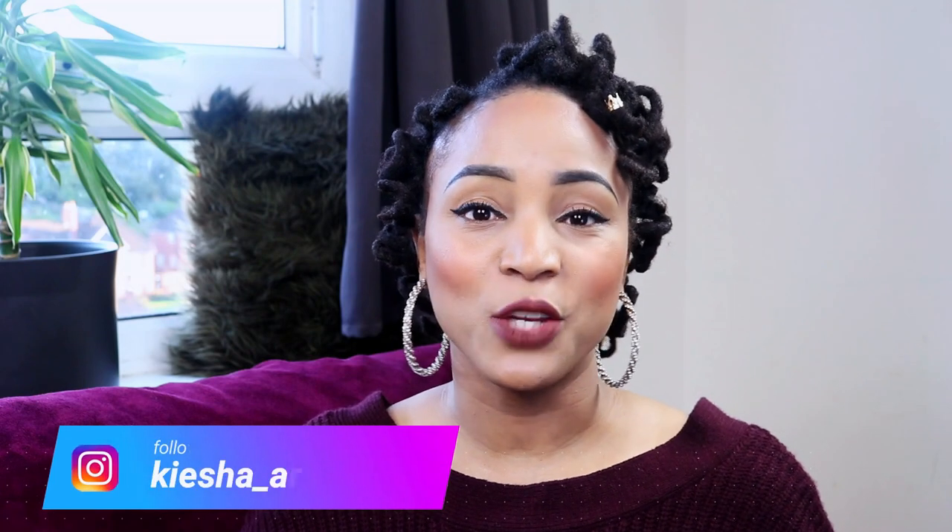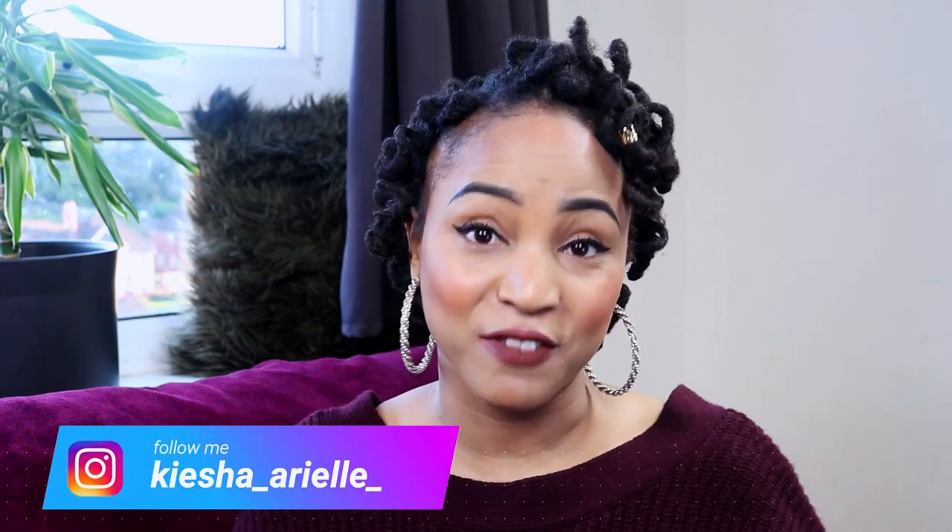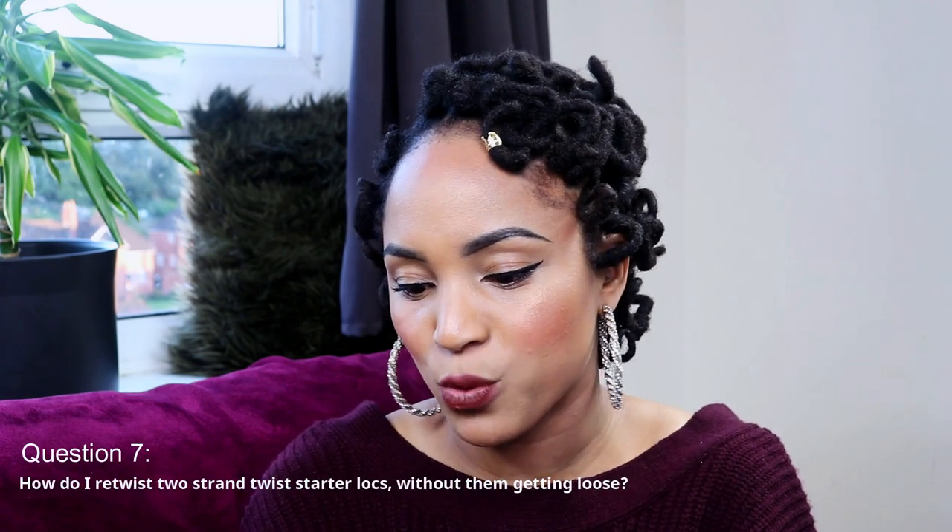What's good guys, it's your girl Keisha Ariel and welcome back to my channel. In today's video I will be continuing to answer some of your questions that you have been leaving on my lock content videos. The next question we have here is: how do I retwist two-strand twist start locks without them getting loose?